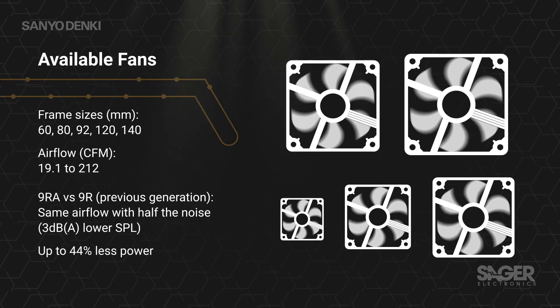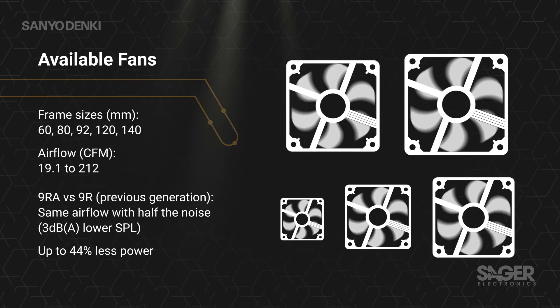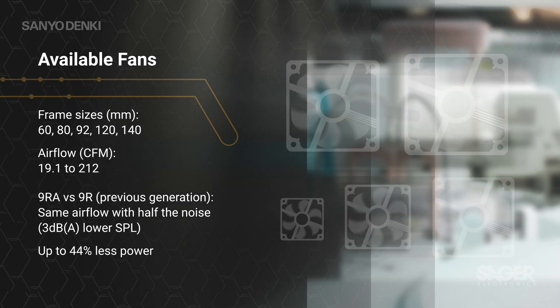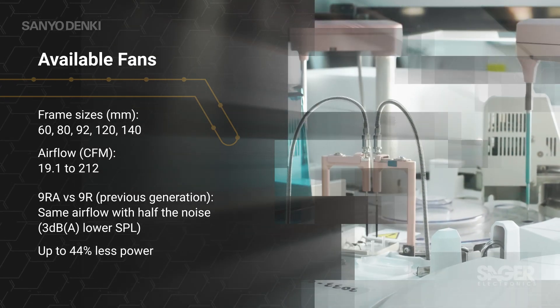The fans are available in frame sizes from 60 to 140 millimeters, with thickness ranging from 25 to 38 millimeters. These include max airflow ratings from 19.1 to 212 cubic feet per minute.